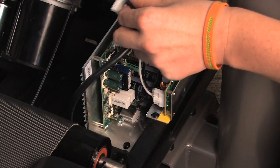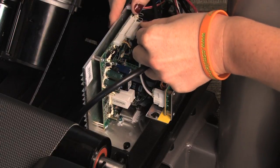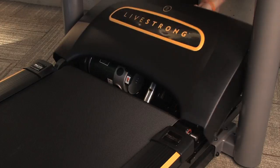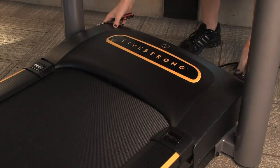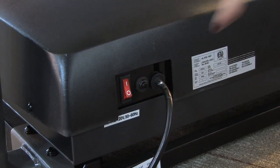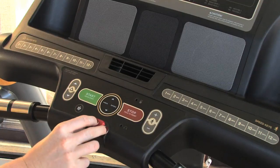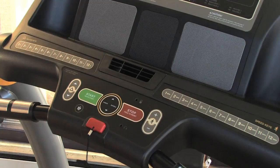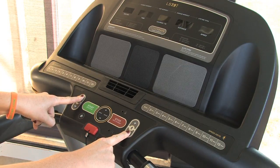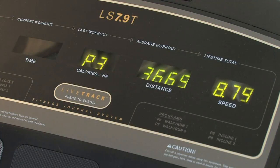Reconnect the remaining wires to the new motor control board. Place the motor cover on top of the electronics without fastening the cover to the unit. Plug the treadmill in and turn it on, and put the safety key in place. Re-calibrate your machine according to the directions that came with the board. You can also view our treadmill calibration video.